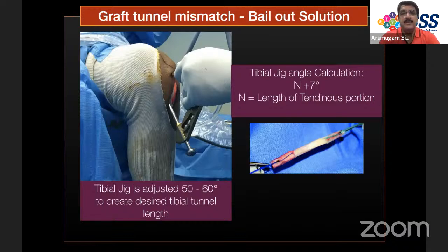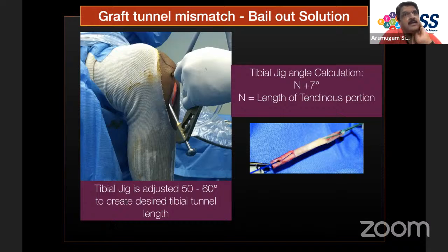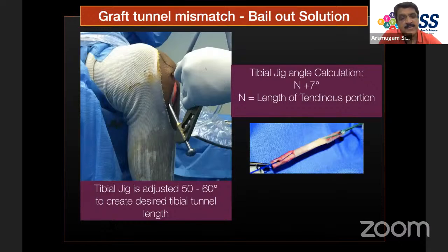Regarding bone plug dimensions: the tibial bone plug is standardized at 11 mm in width; with the tibial tongue, it is approximately 30 mm in length. The patellar bone plug is 10 mm in width and 25 mm in length. The 11 mm tibial width provides room to rotate the tibial jig to achieve a good anatomical position on the femoral footprint using the trans-tibial approach.